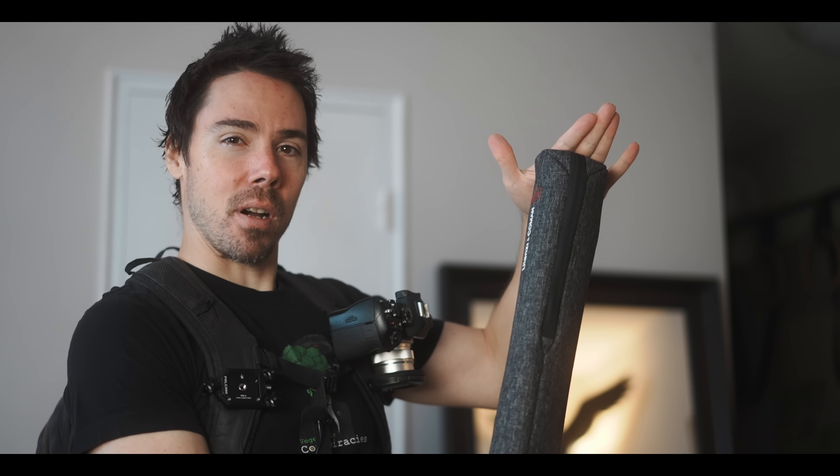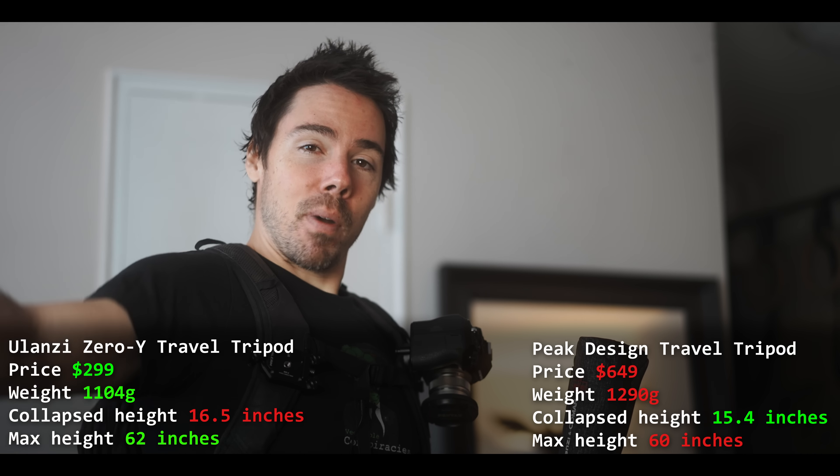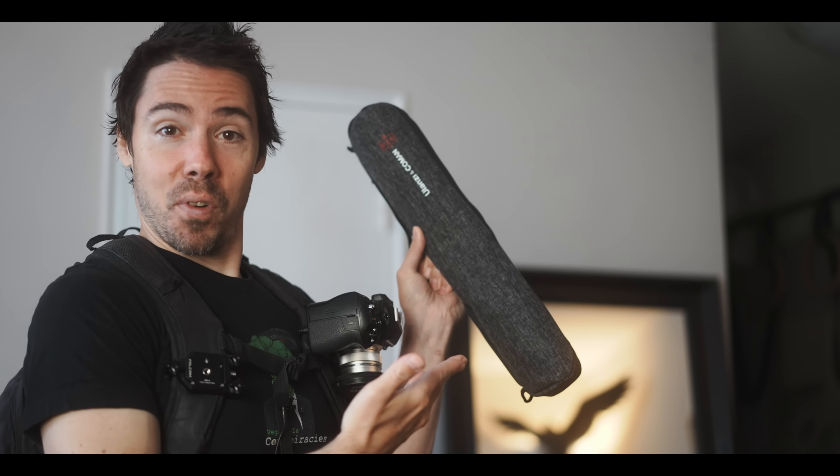Thanks Ulanzi. I feel like this is a direct attack on the Peak Design tripod — it's so compact. I think they were inspired by that design and made it even better and cheaper. Fantastic — this is my new favorite tripod. If you're in need of affiliate links, I have some down below. I like it, I will use it — if I ever use tripods, which I never do — but I'm happy to have the best one. Lightest, cheapest — well, honorably priced in some cultures.